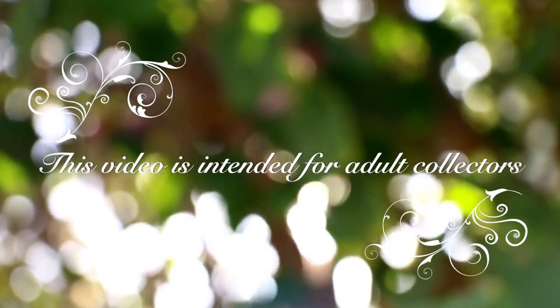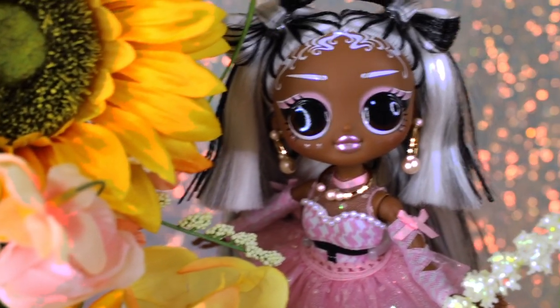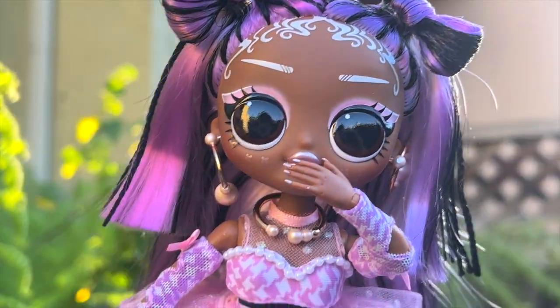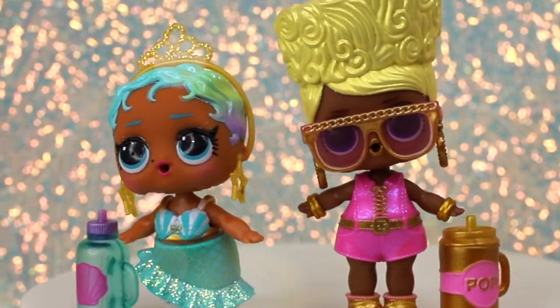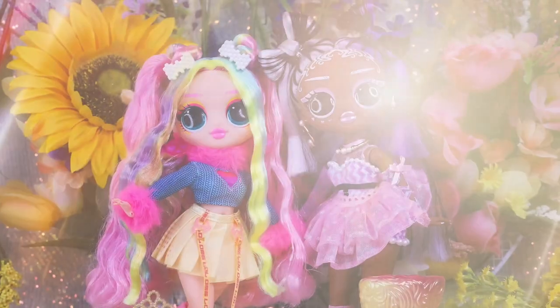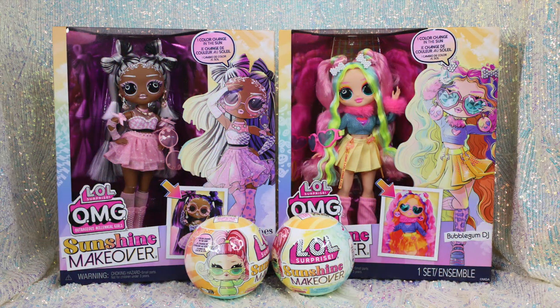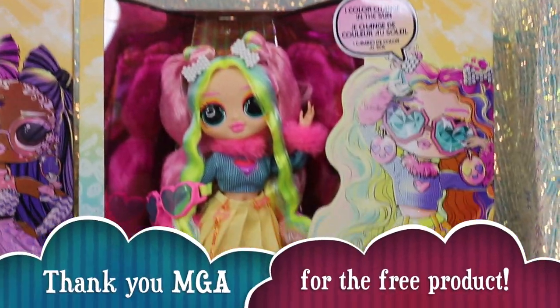This video is a product buyer's guide intended for gift givers and adult collectors. Hey guys, welcome to Toy Chat. This is Max and Seng. We'd like to thank MGA for sending us these LOL Surprise Sunshine Makeover dolls for free.